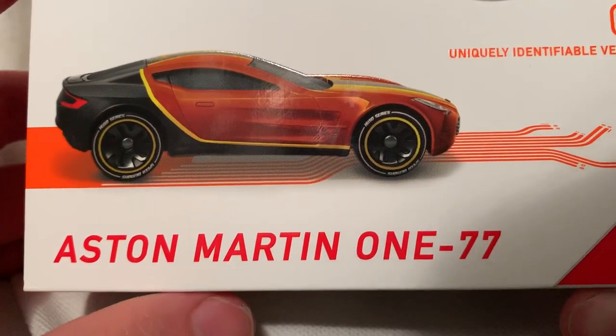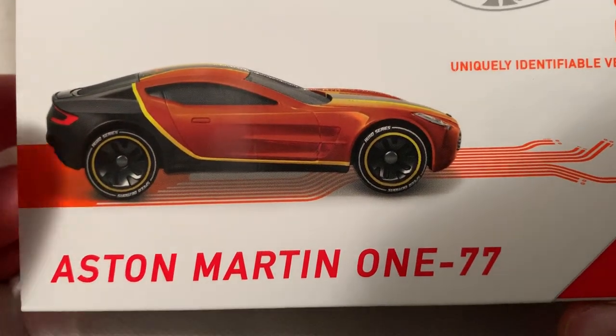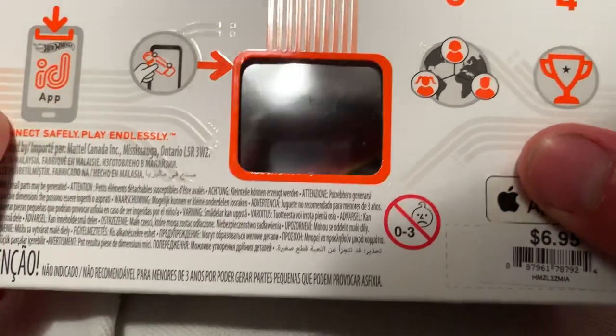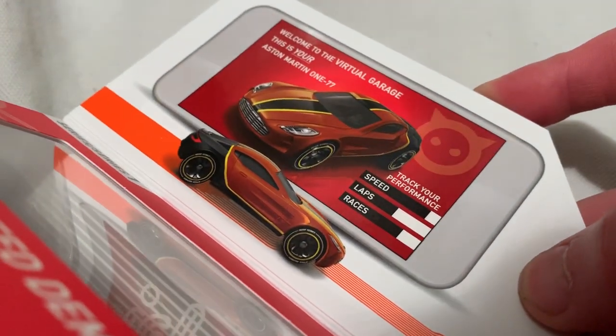Hey YouTube, it's me Julian. Here's the ASIM Art in 1:77 — the packaging art. Anyway, Apple exclusive. There's the rest of the box if you want to see that. Of course there's the window on the back so you can still scan it without opening it. Open it, remove the car — there's the inside, there's the information. Go ahead and pause and review that if you want.